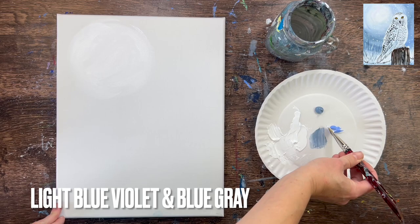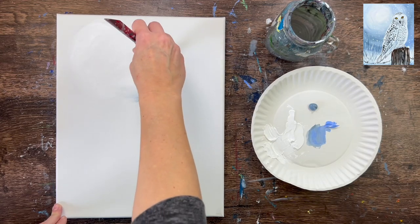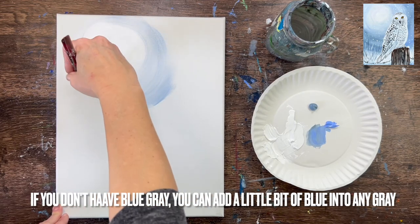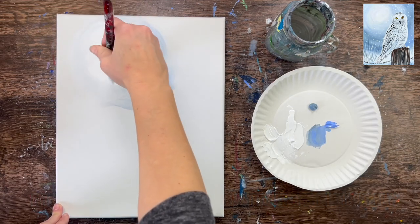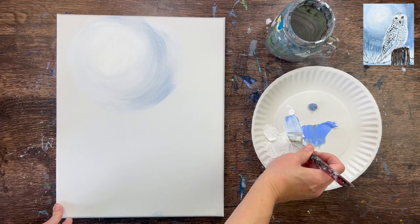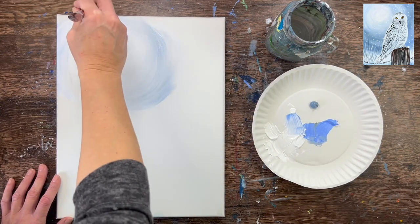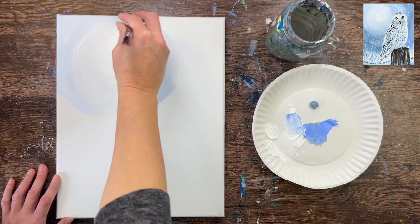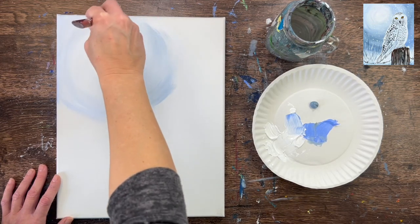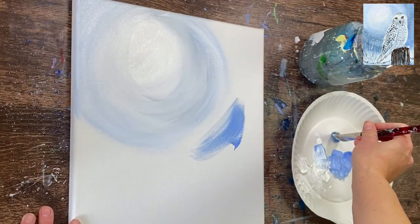Without rinsing the brush, add a little bit of light blue violet and a little bit of blue gray — a little bit more blue gray than light blue violet at this point — and add that to the outer part of the circle. Be very gentle at first; you don't want to introduce too much of that gray-blue color in the center. Keep the center bright and white, painting in very loose strokes going in a circular direction and blending gently outward. I'm not trying to over-blend it; I want to see some streaks of that color and white.